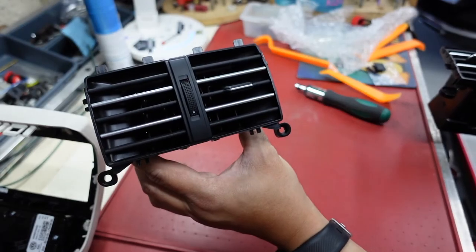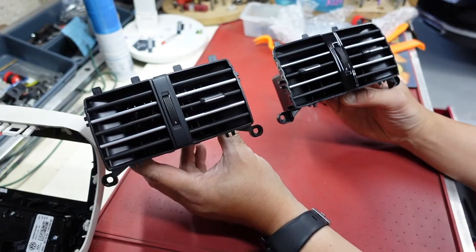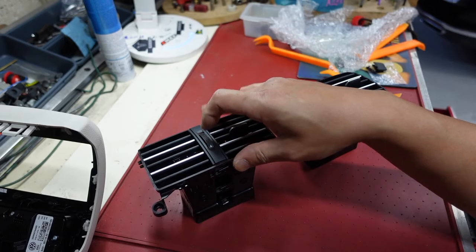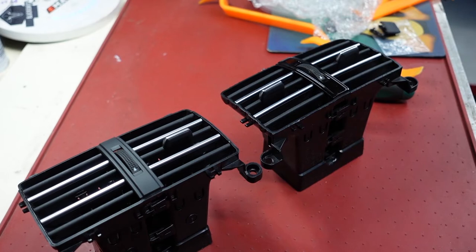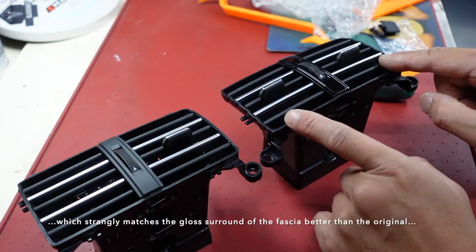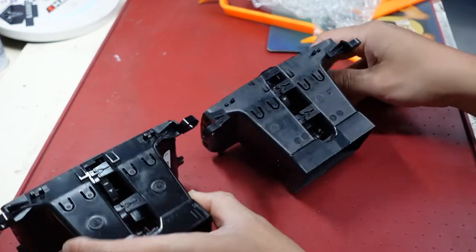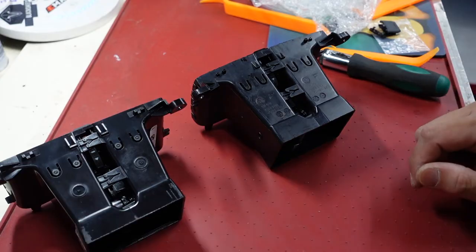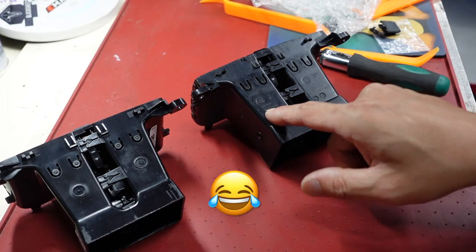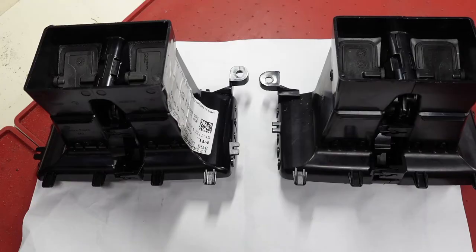Here's the original and here is the AliExpress replacement. I can already see some slight differences - the original one has a matte finish on the air control and the AliExpress one has a gloss black finish on there. The paddles look the same, the bolt holes look the same, the undersides look identical. Interestingly, the AliExpress one actually has some VW logos and part numbers on it whereas the original one doesn't.